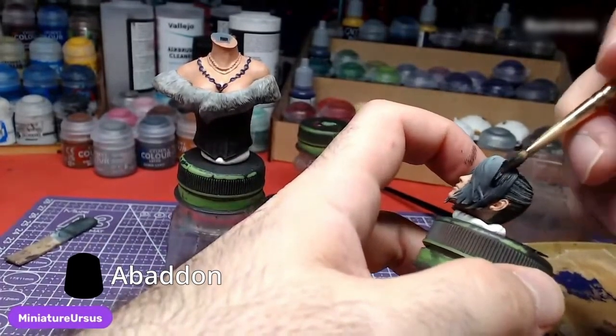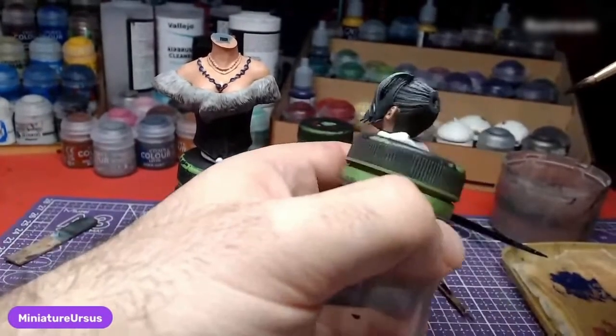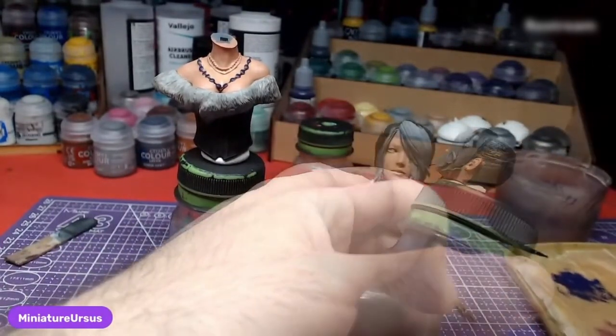Using Abaddon Black, we will paint the hair. Keep in mind that there is another piece of the hair which also needs to be painted black. I will not demonstrate said piece, as the process is straightforward.